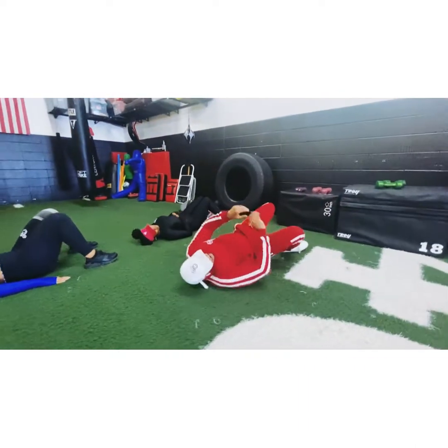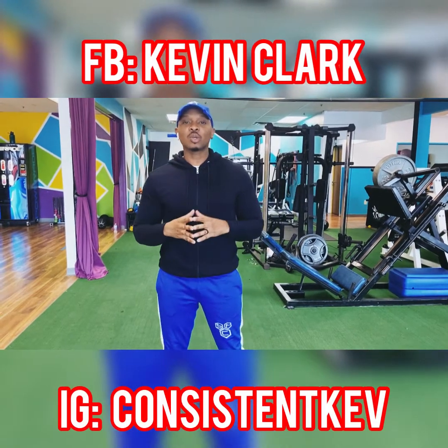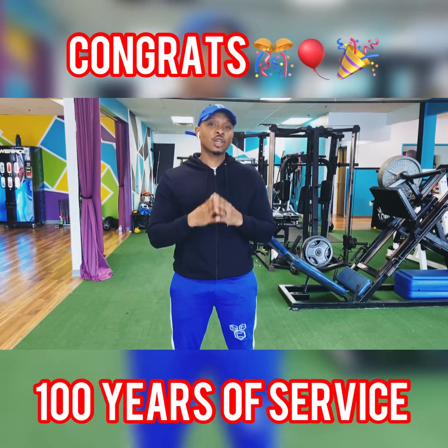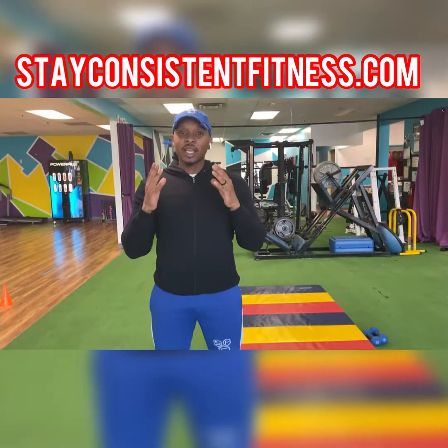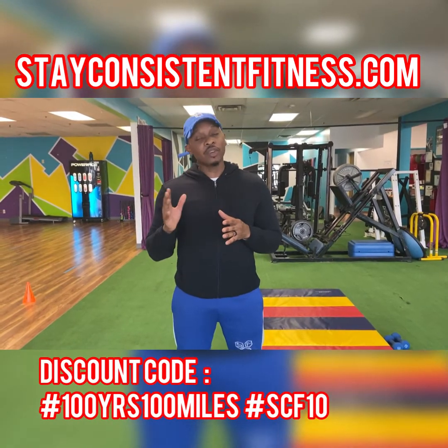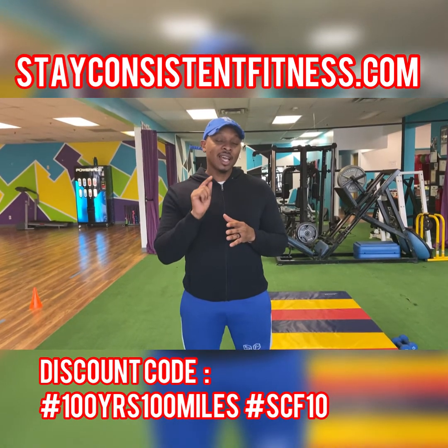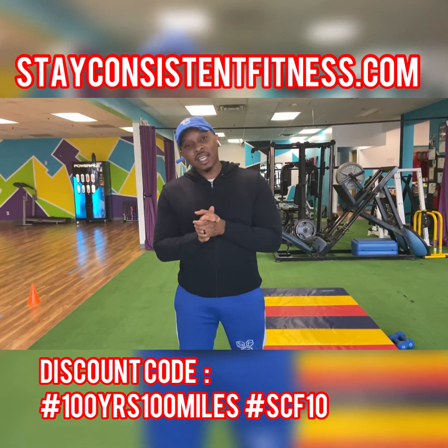Alright. Hey everyone, my name is Kevin Clark with Stay Consistent Fitness. I want to congratulate Decent Star for 100 years of service, and I also want to thank you for allowing me to be a part of your 100-mile trip. Stay Consistent Fitness would like to offer you all 10% off all merchandise and fitness programs. Go to stayconsistentfitness.com — the code is SCF10. Thanks again, and have a blessed day.